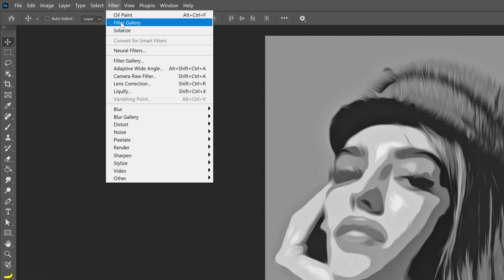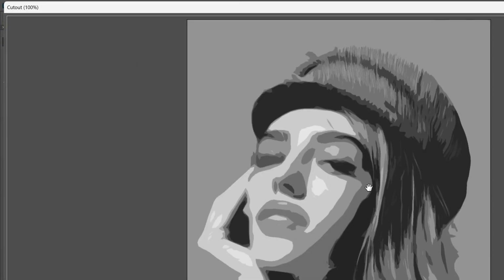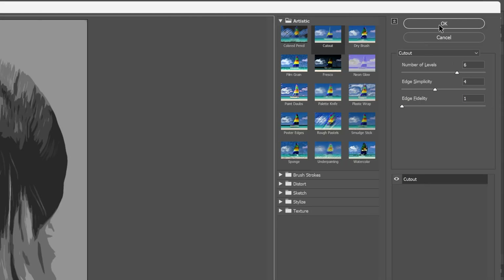We're going to go to the filter again, filter gallery, and apply another Cutout with the same settings and click OK. This is going to make it sharper and simpler.